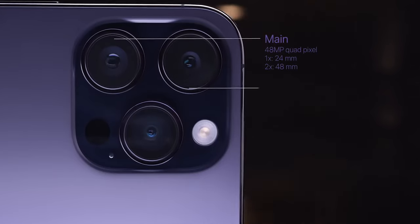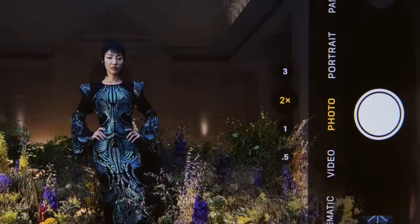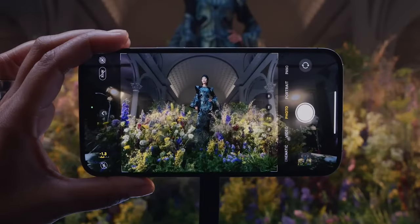Even though phones now have pretty much three lenses all attached to them — ultra wide, wide, and telephoto — they're not all created equal because they all have different sensors. So we like to use the best sensor possible, and this is where adding physical lenses on top of that good sensor can sometimes be beneficial.